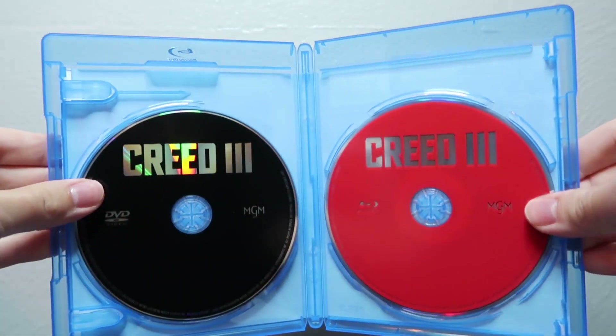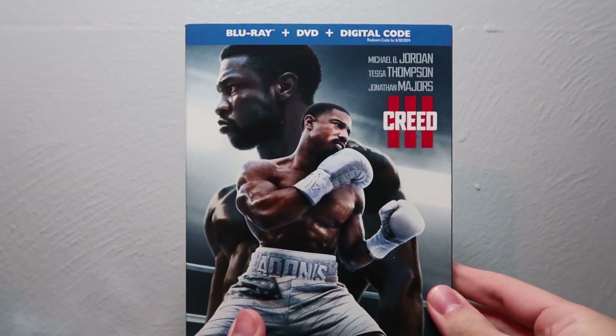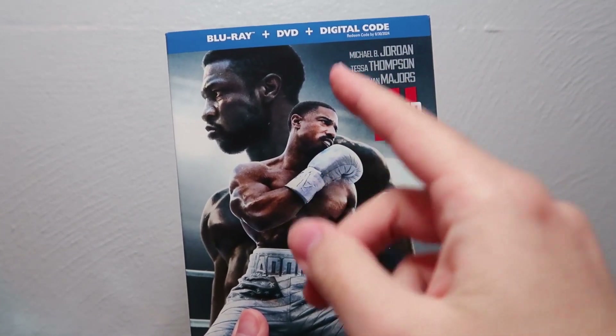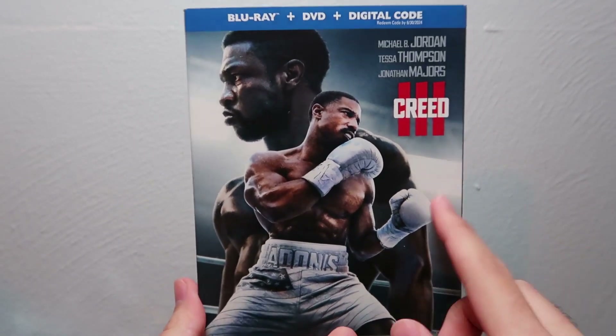So that is Creed 3 on Blu-ray, DVD, digital copy, combo pack. I've got to say, I really enjoyed this movie.